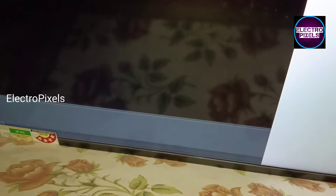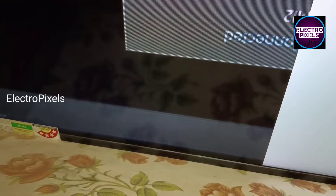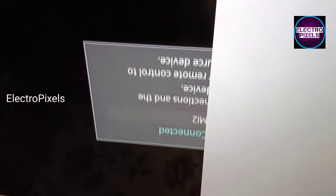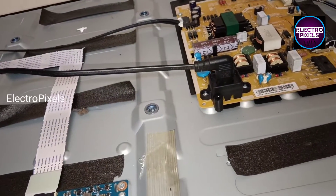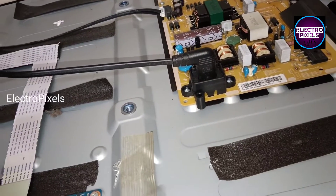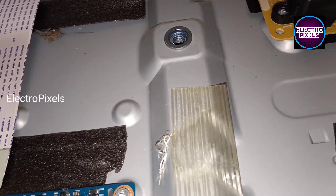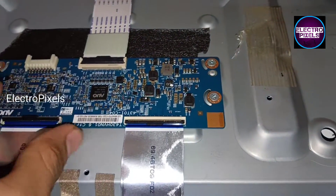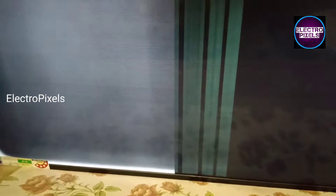While checking the images by disconnecting both sides' FFC cable, we observed that in this TV both sides' gate signals are short — see, half portion of the picture is not clear. Here, panel replacement is the only solution. The permanent solution is display replacement with a new one. The temporary fixing method will not work because both sides' gate signals are short.